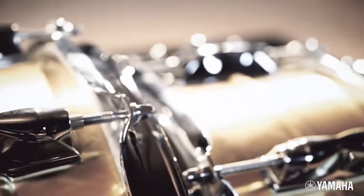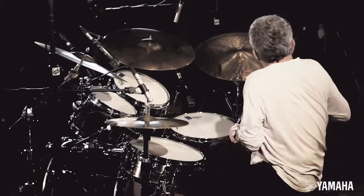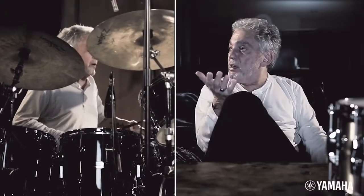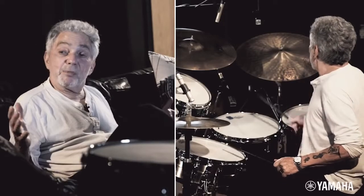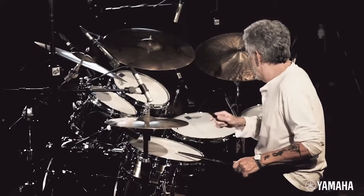I wanted to work on the bass drum and the snare drum, and that's what we did. Everything's like a step up — they still feel like the Recording Custom, but when you take them out of the box they don't feel new, they feel comfortable. That comfort right out of the box is great, and the nice thing is these drums respond to the way you tune them, so you can make one drum sound a lot of different ways.